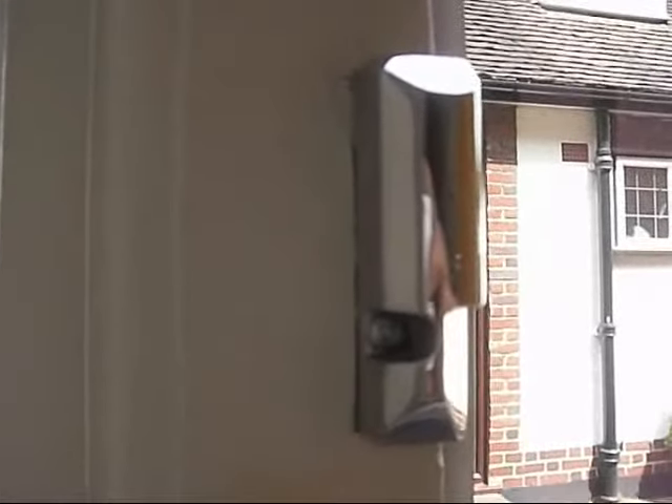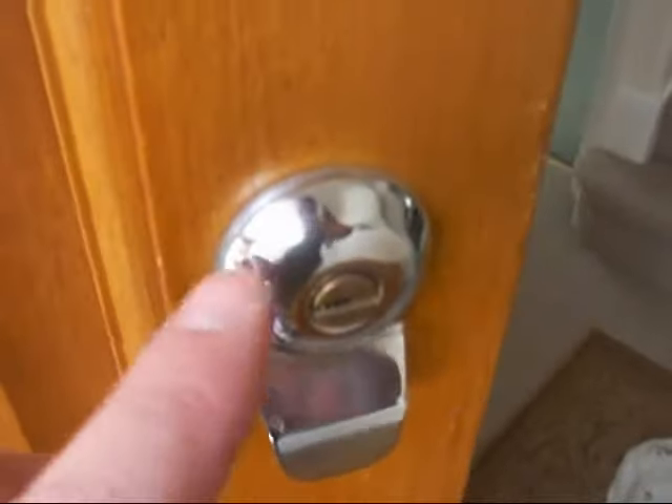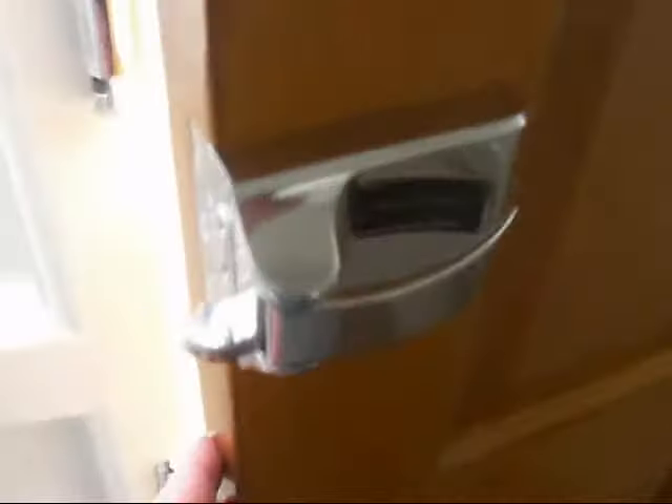We're looking at a lock here in a polished chrome finish — it's a high lustre. The lock is also available in a polished brass finish.